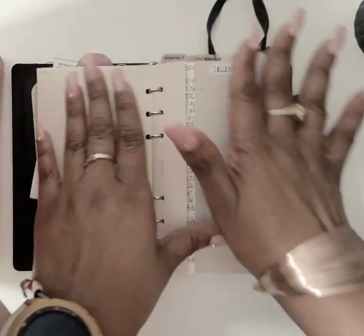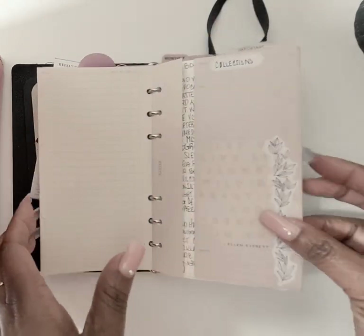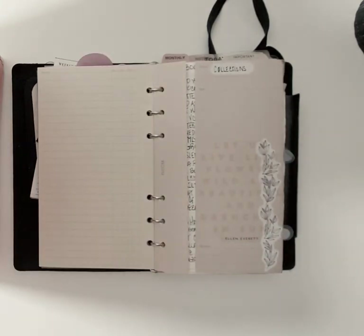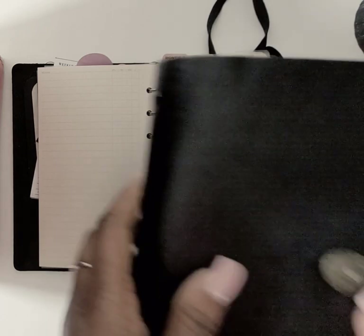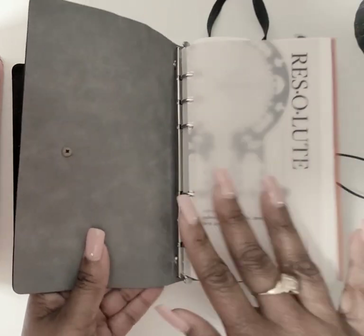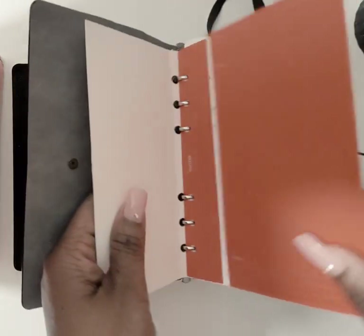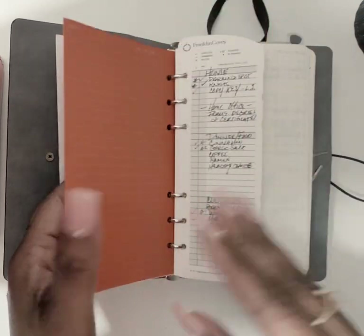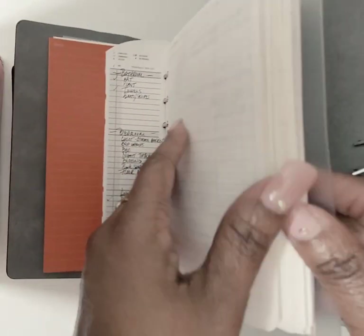I love how I can categorize these different folders. The set comes with six, so I have three more. One I have specifically for my big project — my family tree — and that one's in my Motorm rings planner. I also have a cheap ring planner I'm using to archive old inserts.